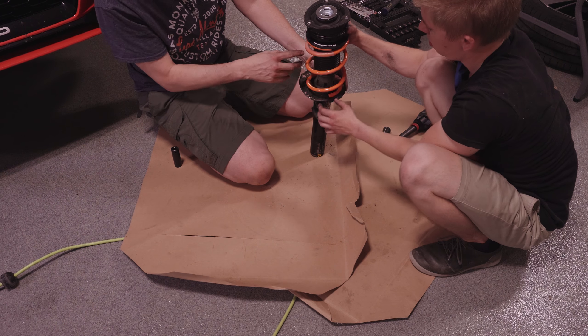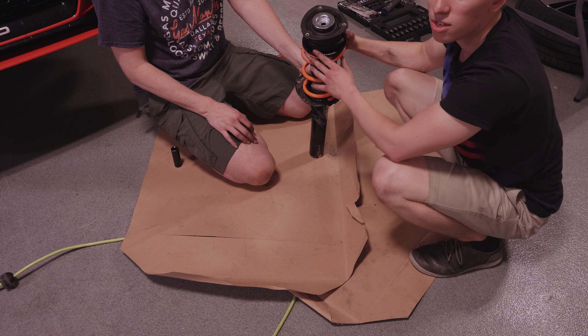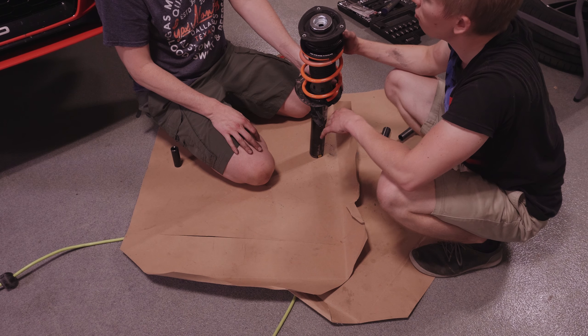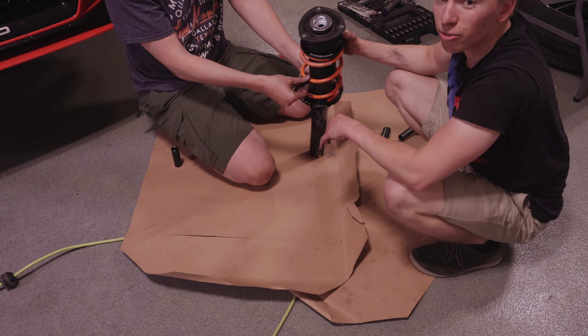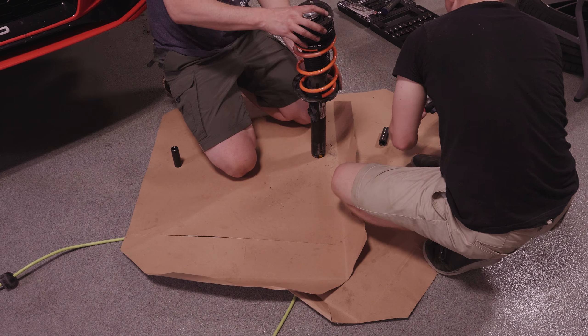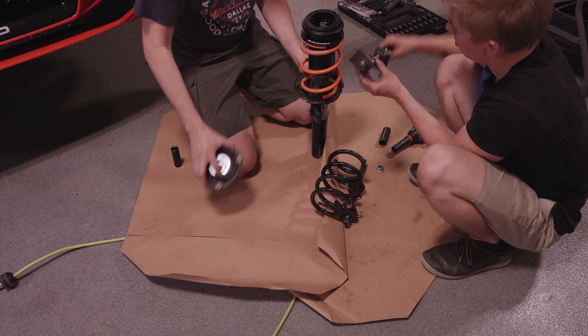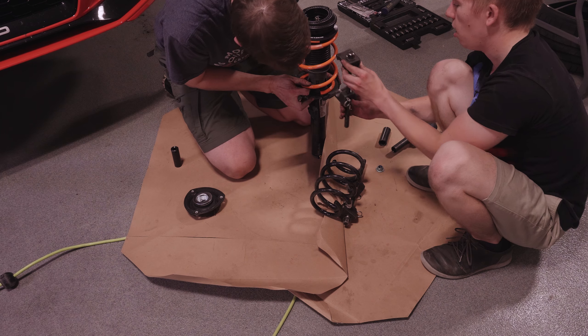This is what happens if you don't compress the spring: we're way above the top of the shock — like two inches, about 50 millimeters. We've got to compress it. So we come back over with our spring compressors, and we'll go whichever way we can make it fit.